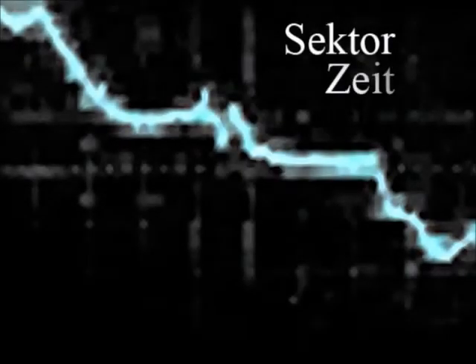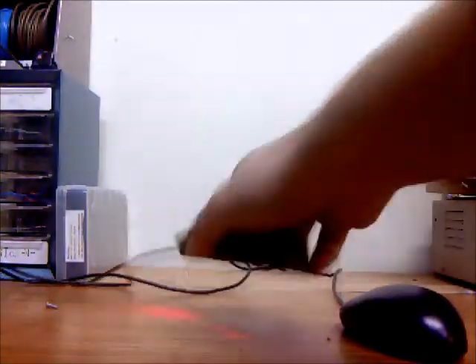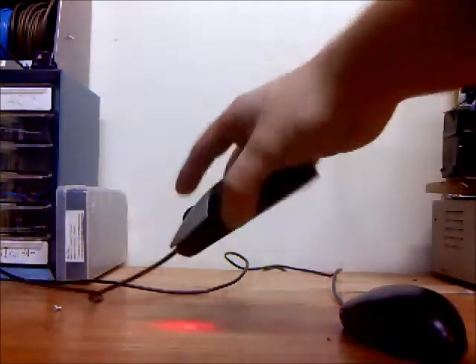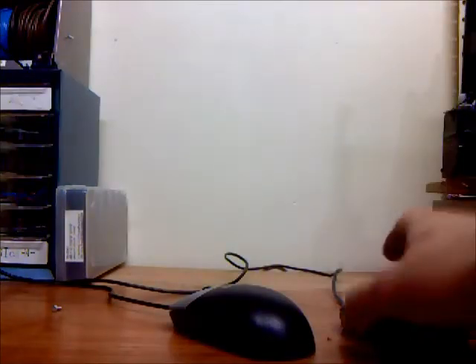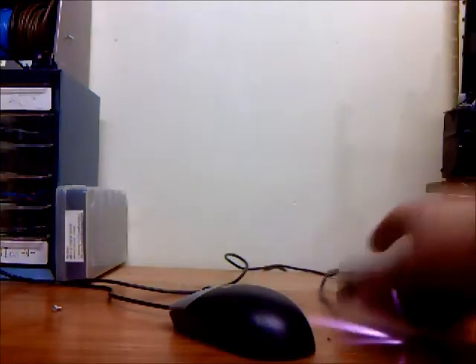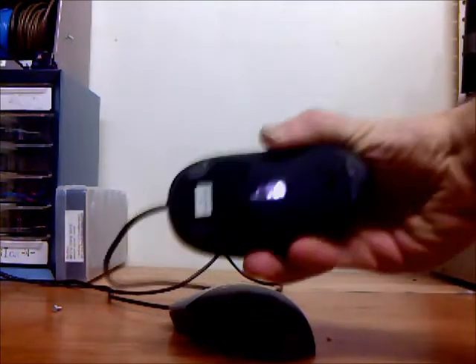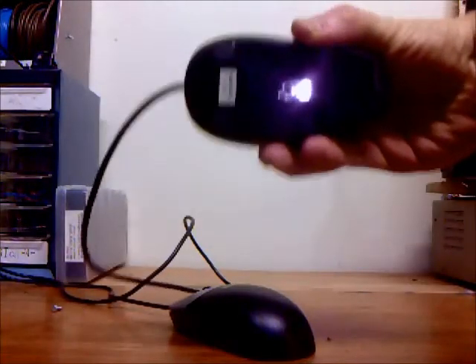This is SectorSight. Here are two computer mouses, or mice. One uses a traditional red LED to control the mouse's movement or cursor on the screen. And this one, I replaced the red LED with an infrared LED, which is probably visible to the camera but not visible to my eyesight.